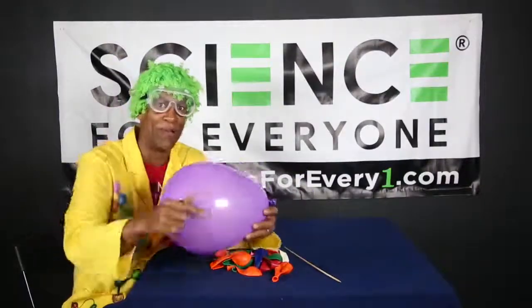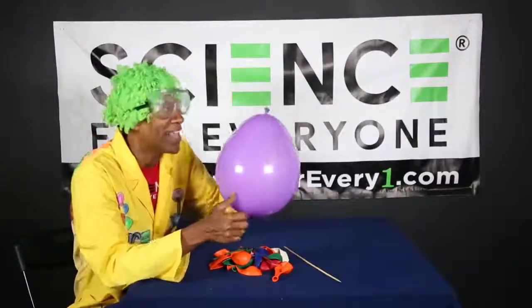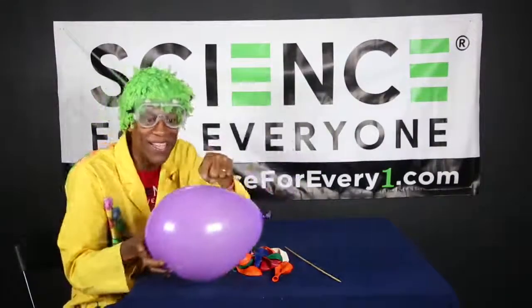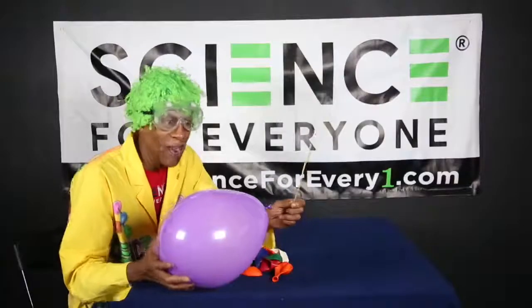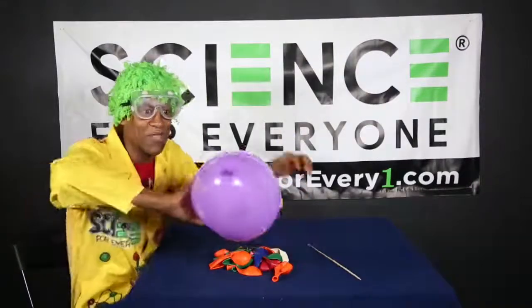The part that's being stretched the most is this light part right here around the middle. But the reason it's darker at the ends - there's more rubber at the ends of the balloon than there is around the middle. That's why the middle's lighter. So what we're going to do is take our skewer and stick it straight through.